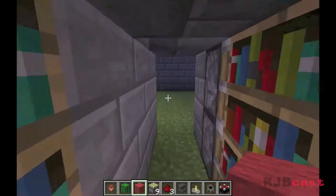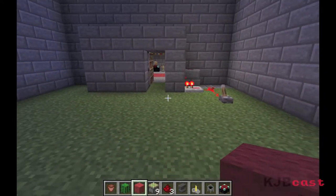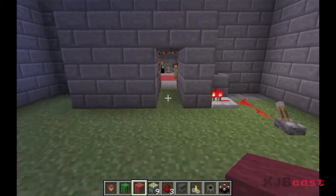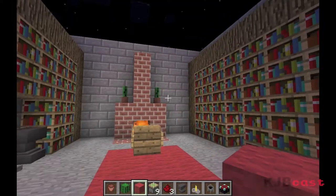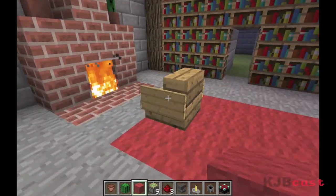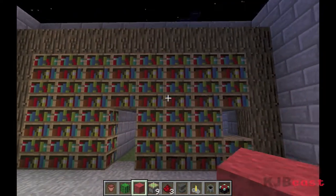I've done this on a server before so we can upload a little demo of that if you guys want as well. So yeah, that's really it — this will be the library, the seating area with one seat.